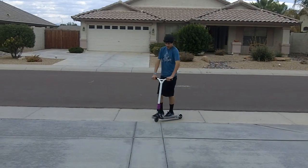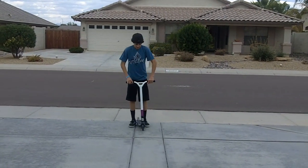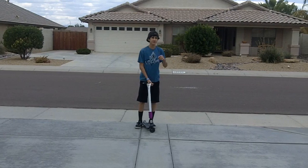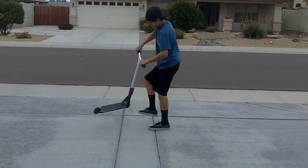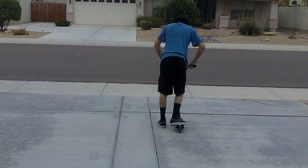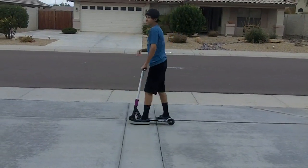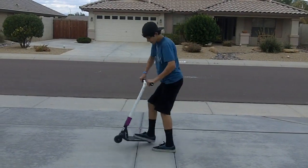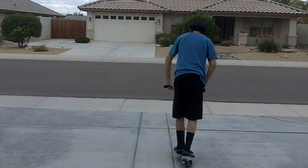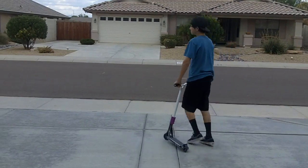So after you know how to whip catch, this trick will be super easy for you. All you're going to want to do is tail whip, catch it about here, and then turn the rest of the 180. You want to catch it around 90 — just ride, catch it at 90, turn the rest of the 180. If you catch it at 90, your body will automatically turn the rest of the 180.